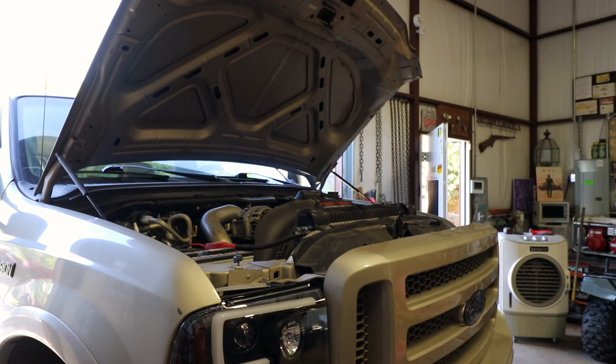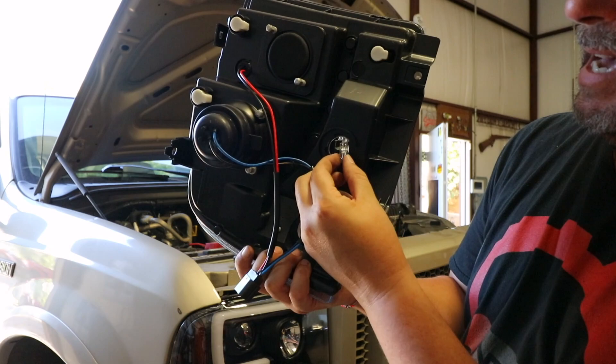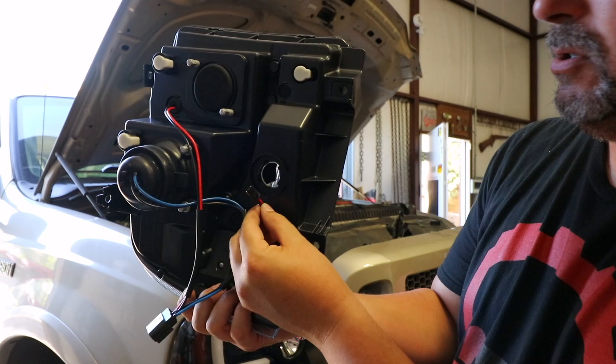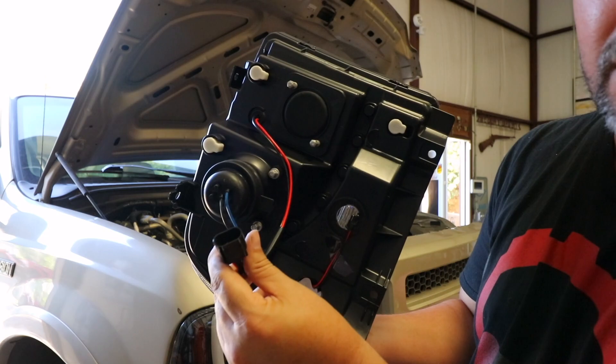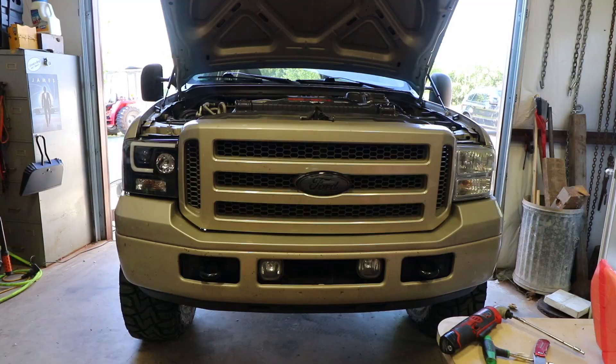I figured it out — this little light plugs straight into the existing marker light socket. That plugs straight into the outlet that the light bulb came out of, and then this plugs straight into where the headlight halogen goes. I didn't know that — this is kind of a plug-and-play system. So we'll see if it works. You get to see just like I do.